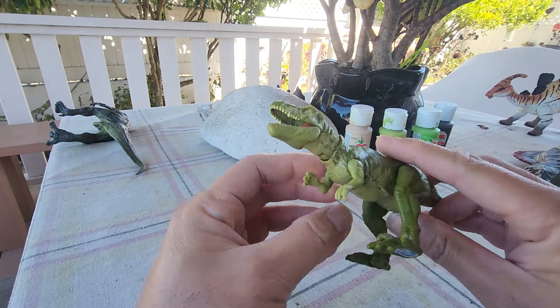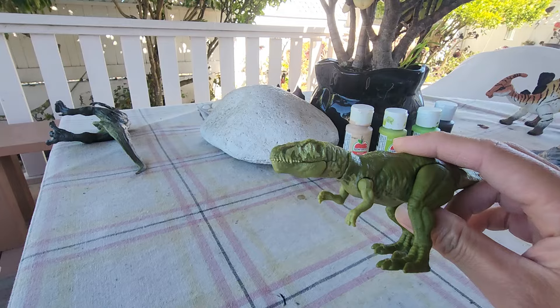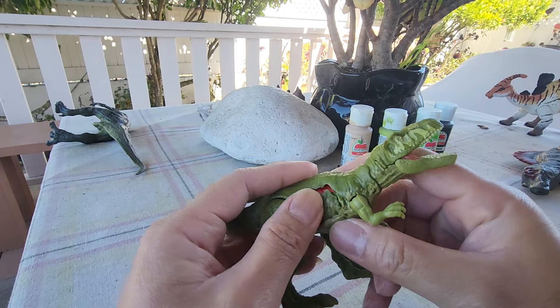But yeah, this thing is very rare. You can't find this in stores anymore. It doesn't have a variant yet from Mattel. You can find this on eBay or somewhere else, but they're very pricey now.